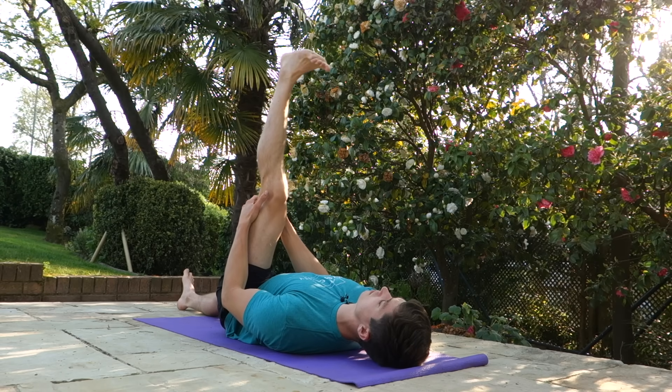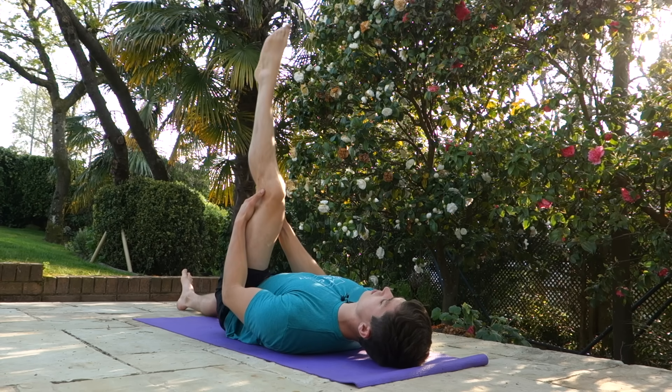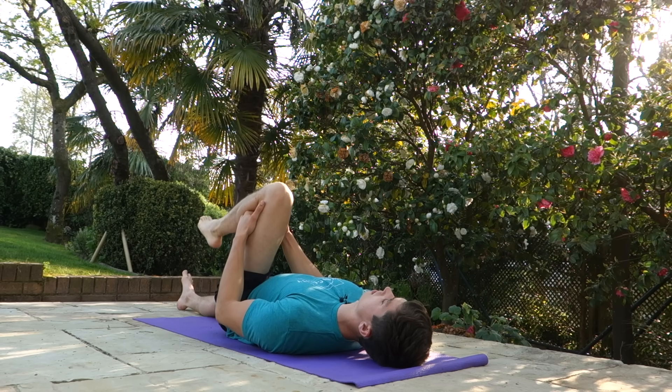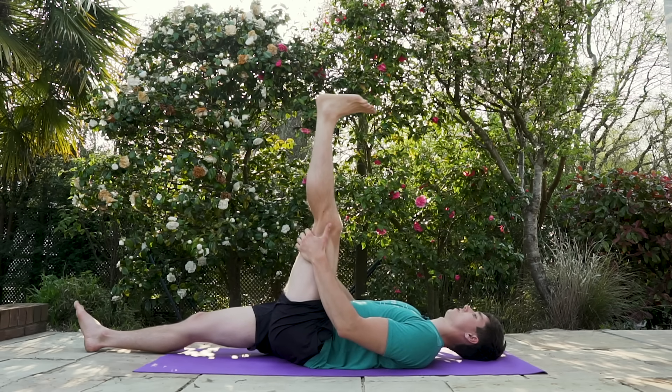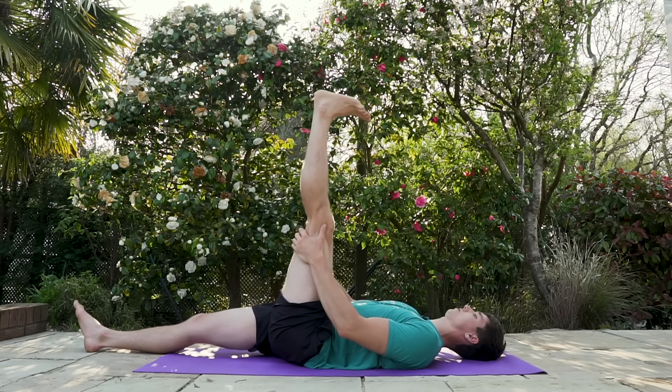But for those of you who like follow-alongs — you did request them — so here they are. We're going to do five more on this side. Last one: really flex the foot, extend as far as you can.